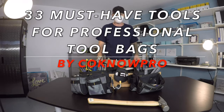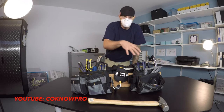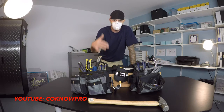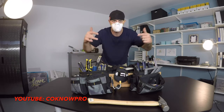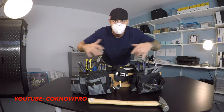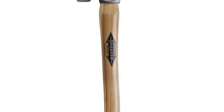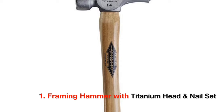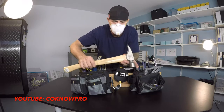What's up everybody, Kono Pro here. We've got 33 must-have tools for a professional set of nail bags — 33 professional tools. Let's start off with our frame and hammer: a titanium head with the nail set.